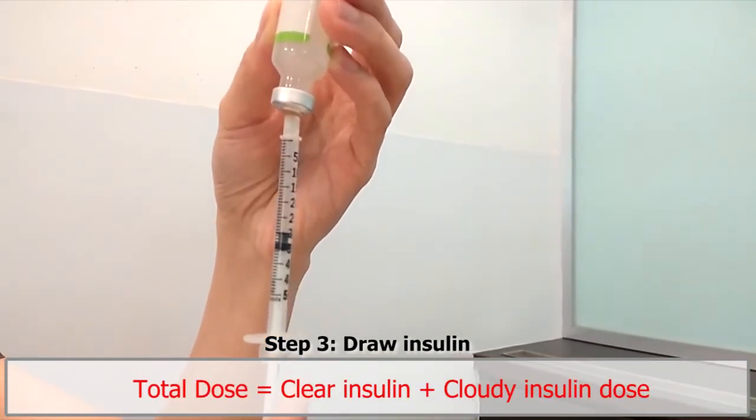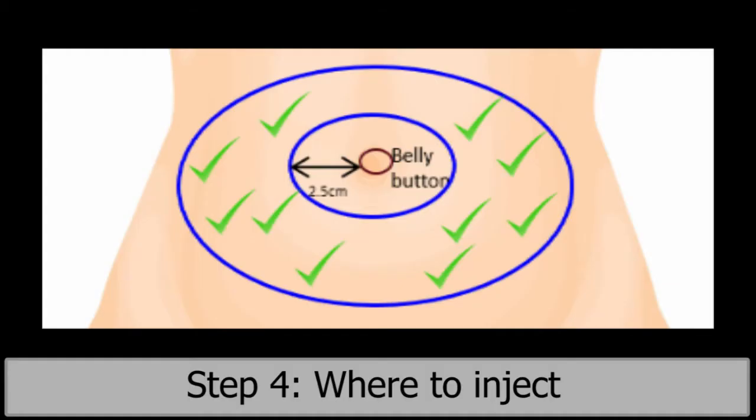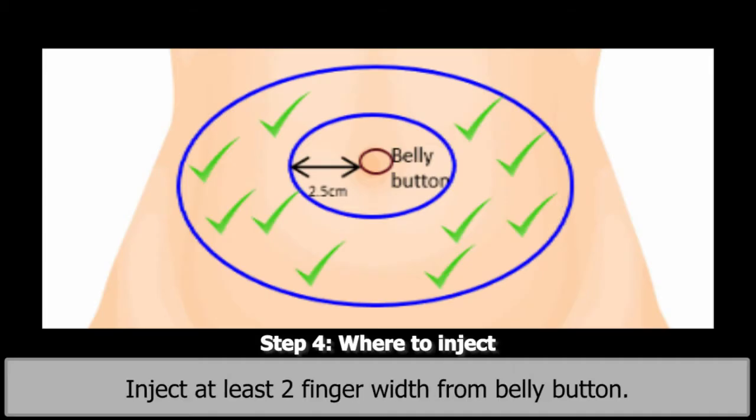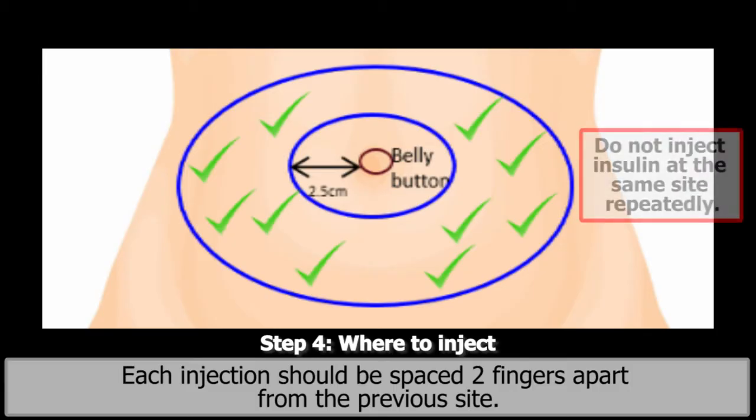Total dose equals clear insulin plus cloudy insulin dose. Step 4. Where to inject. The most common site of injection is the abdomen. Inject at least two finger widths from the belly button. Each injection should be spaced two fingers apart from the previous site. Do not inject insulin at the same site repeatedly.